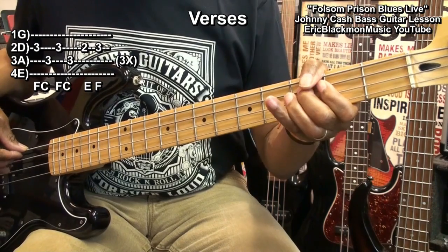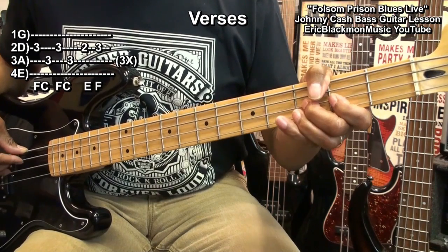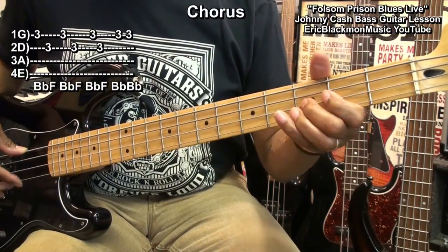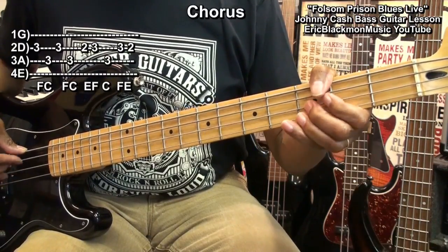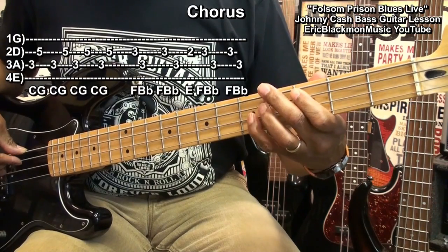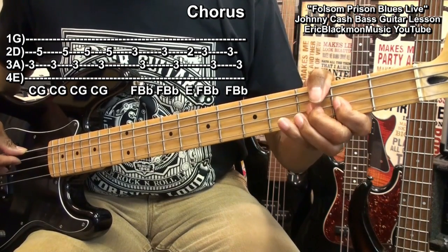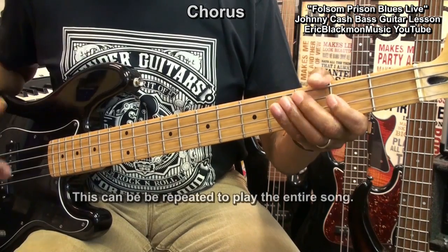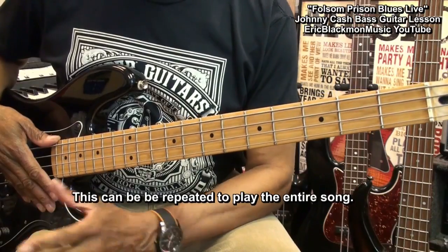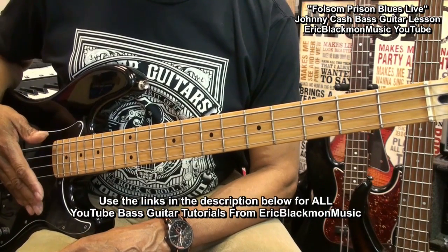Verse. Walk up. And that's the entire thing — you can play that through the entire tune. And that's all there is to it. That's Folsom Prison Blues by Johnny Cash on bass guitar.